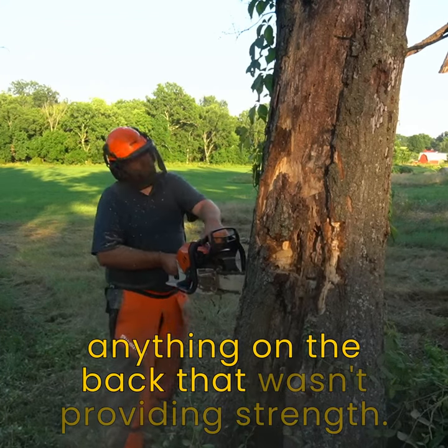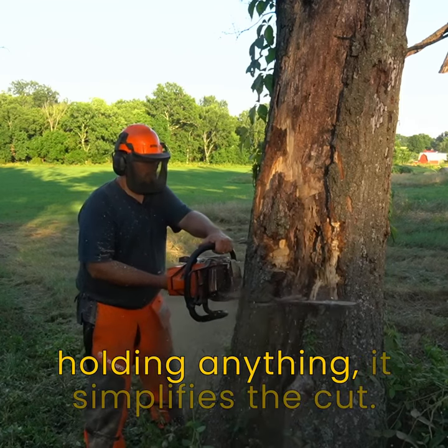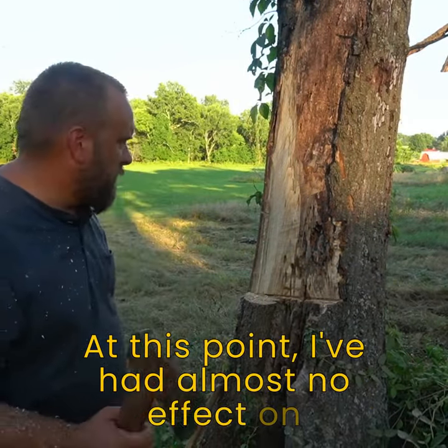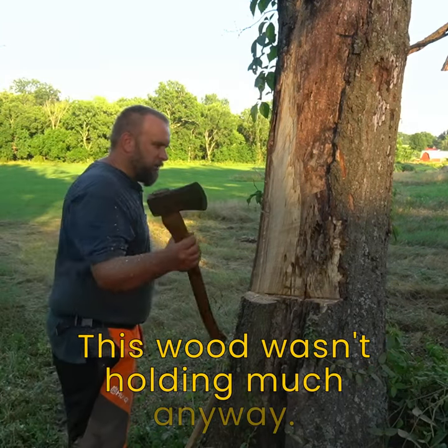I decided to scalp off anything on the back that wasn't providing strength. By removing the wood that wasn't holding anything, it simplifies the cut. At this point I've had almost no effect on the strength of the tree by making this cut — this wood wasn't holding much anyway.